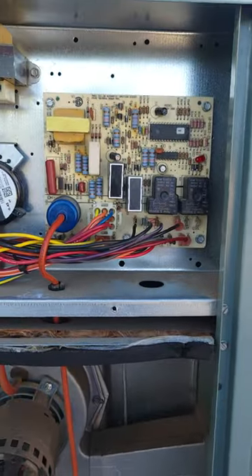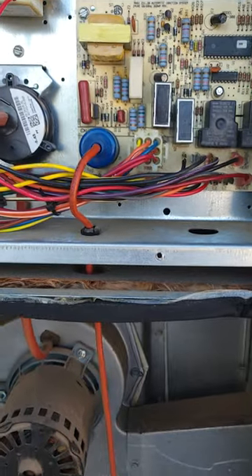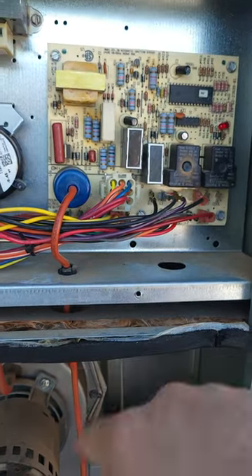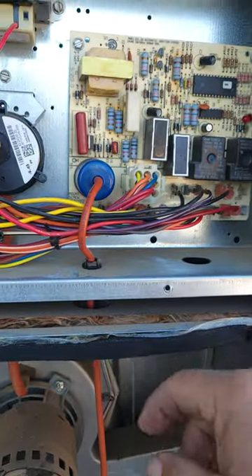If you have a gas furnace or heater and it's not turning on, there's something you can try that may help you. See these — what they do is they make three attempts at turning on and then they will protect themselves. The circuit board will protect itself for about 24 hours.